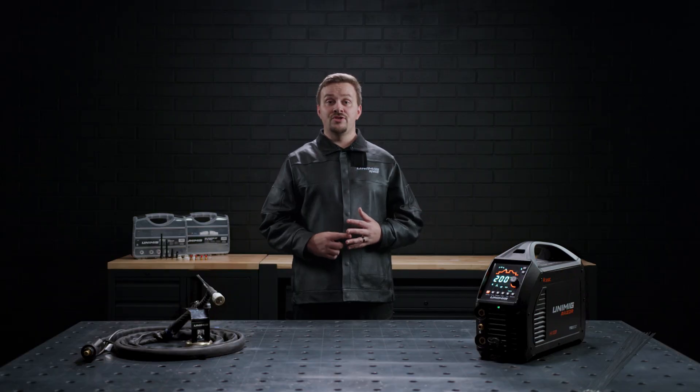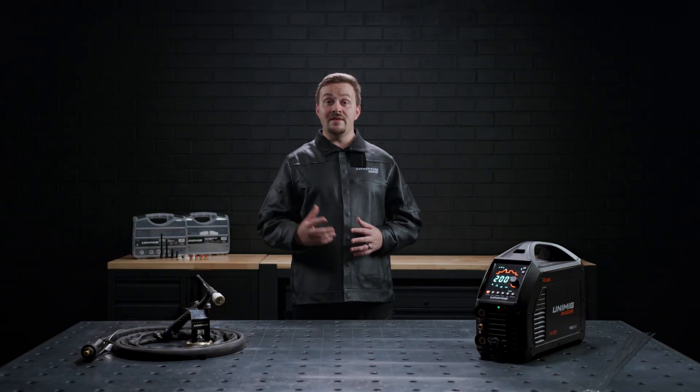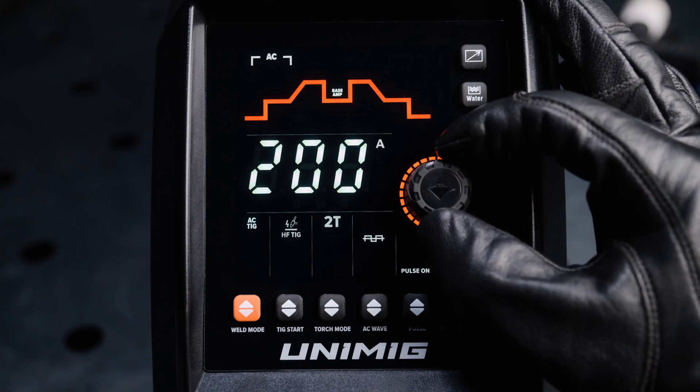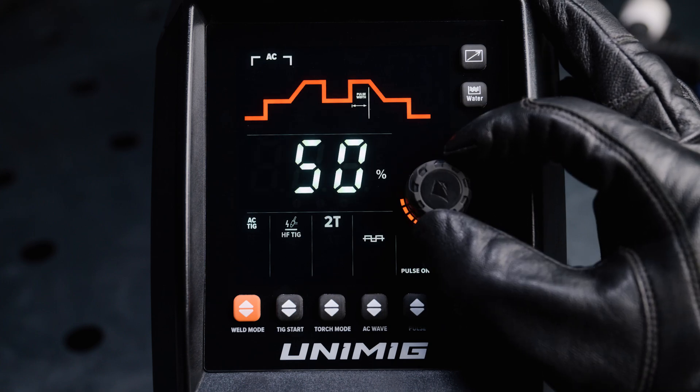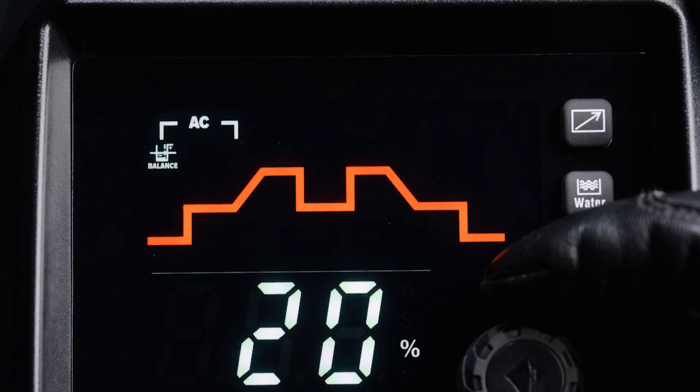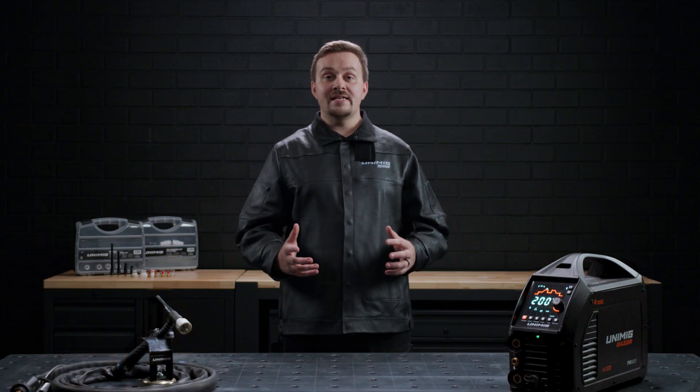When AC TIG is selected, you will be able to adjust the same parameters as in the DC TIG weld cycle: pre-gas, start amp, up slope, peak amp, base amp, pulse hertz, pulse width, down slope, end amp and post gas. You will also be able to adjust the AC balance and AC hertz.